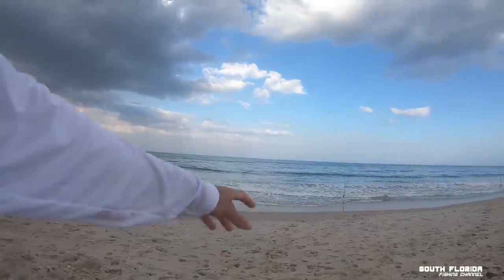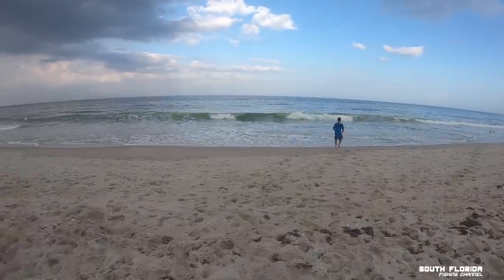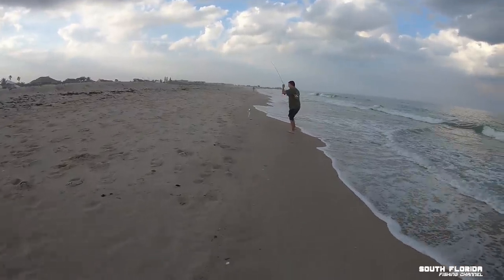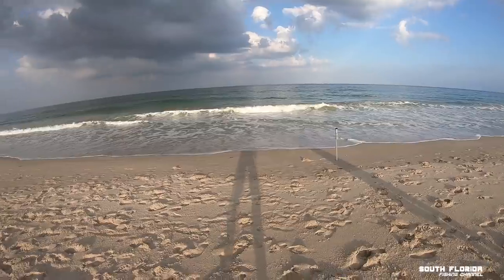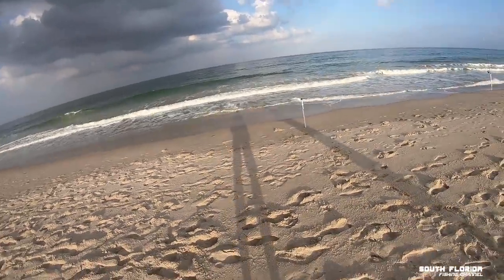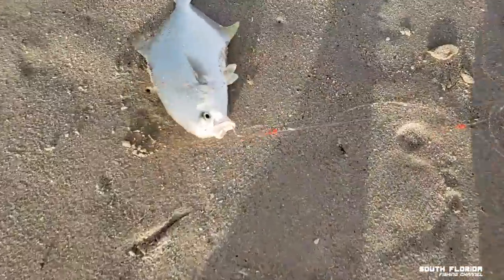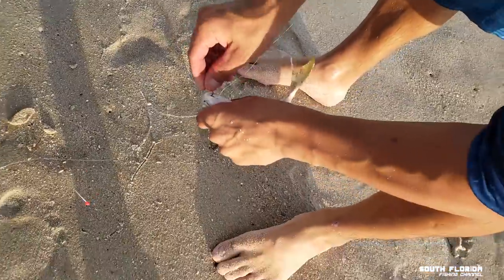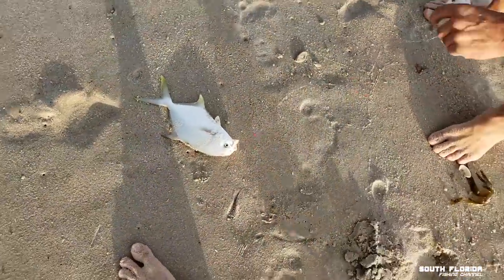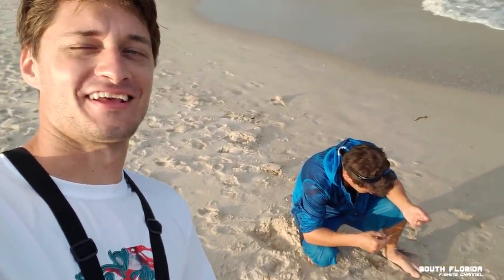This line's dragging in the water a bit. Finally some action — double hook-up! Is that a Pompano? Baby Pompano! Look at these guys — these are baby Pompano. This is like a perfect Vero Beach beach fishing day.